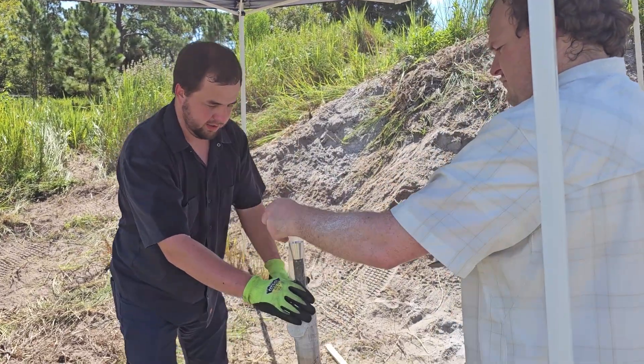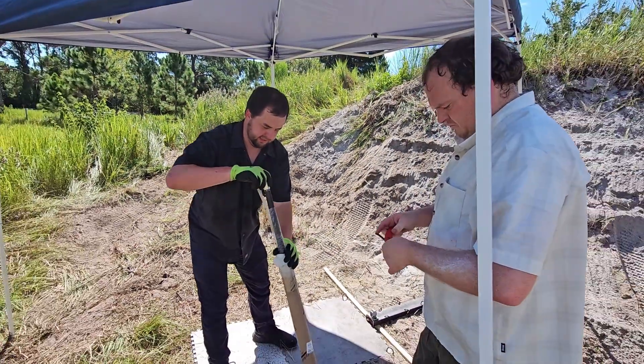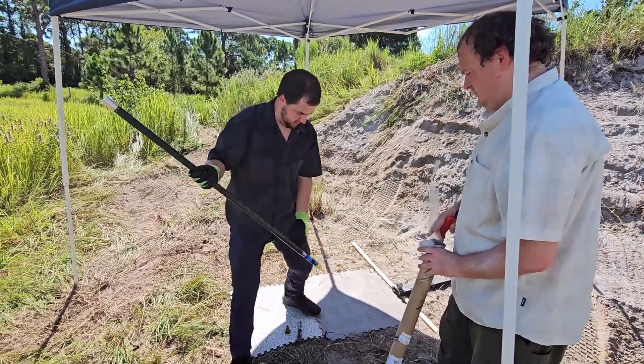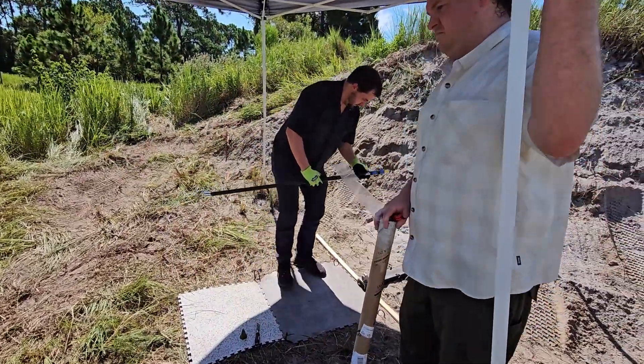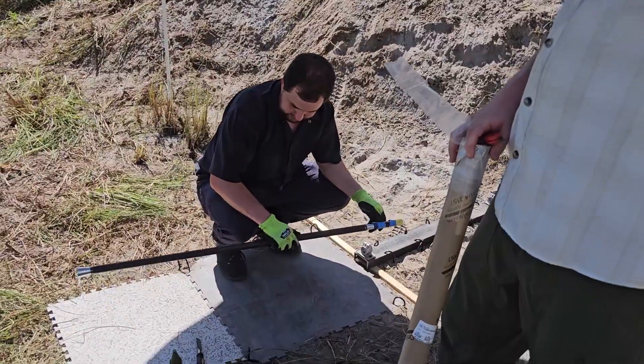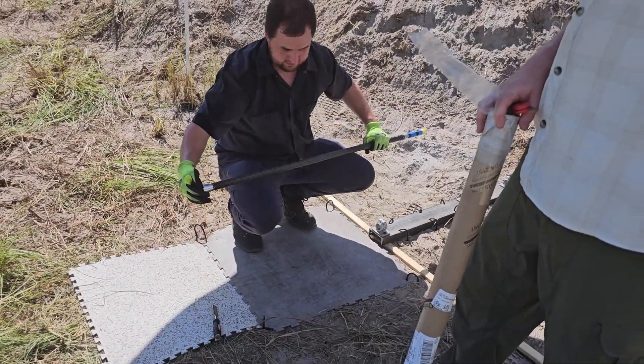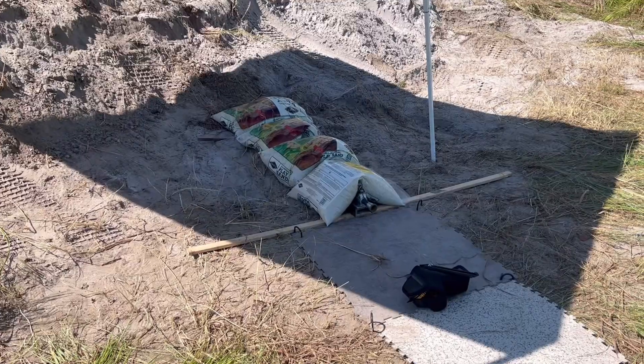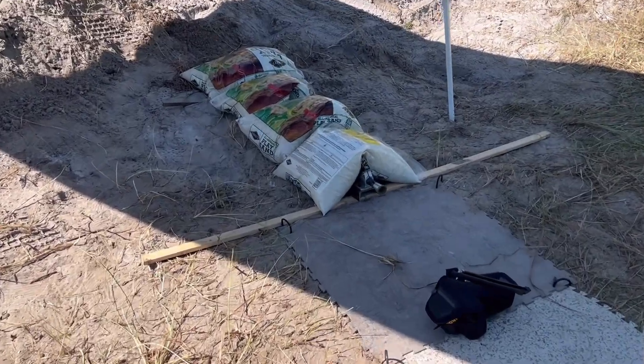Hey everyone, welcome back to Wild Arms R&D. We are going to be going over the latest update on the Swizzle Stick hypervelocity kinetic energy rocket. As you remember from our previous episode, we did our first test without any inhibitor — it was quite a fiery experiment, but we learned a lot.